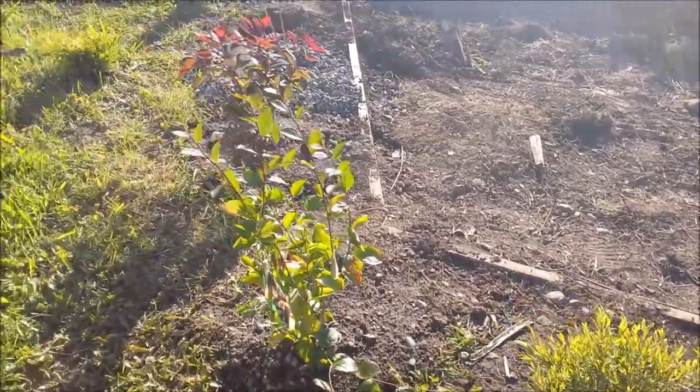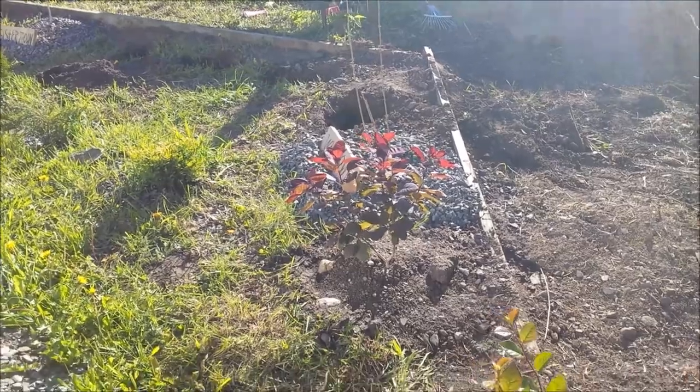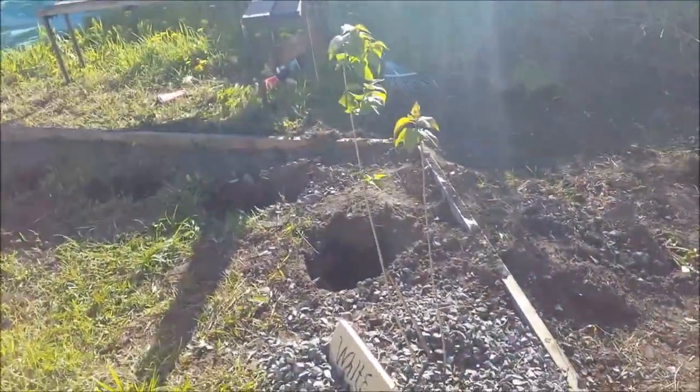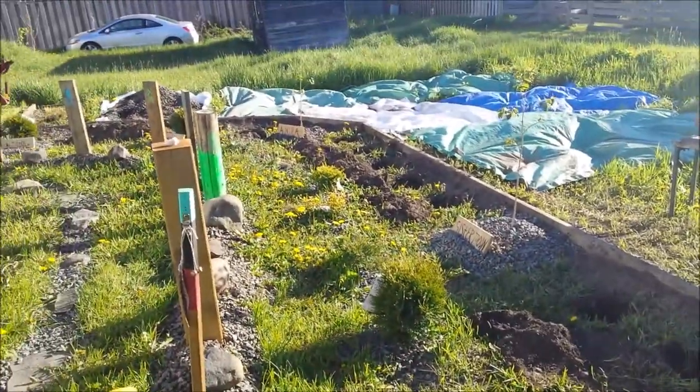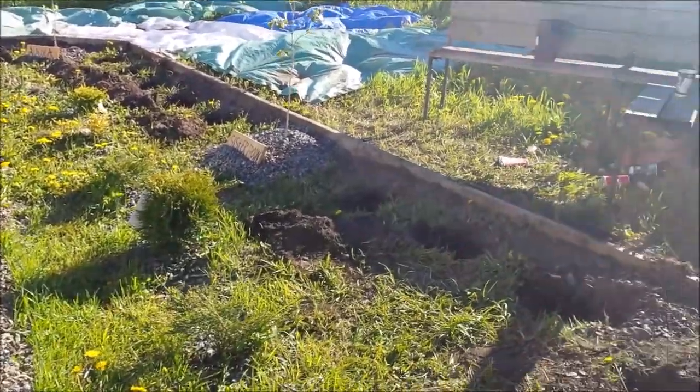That tree is now belonging to Tammy - Tammy, there's your tree. We've got the two willows, we have another cotton tree, and this other tree belongs to Amanda. The kids of course - as you can see, so we're getting there.